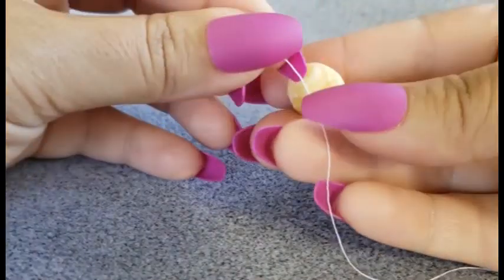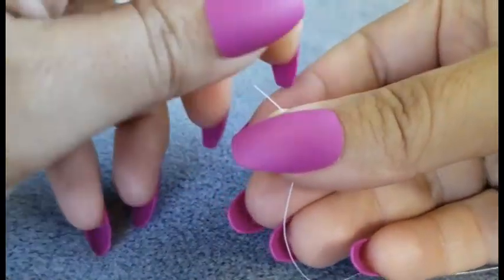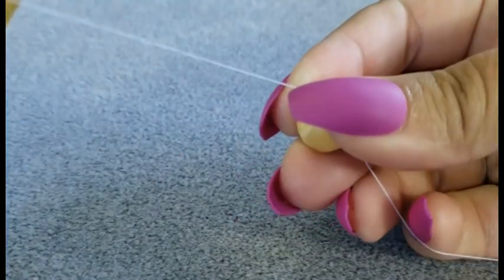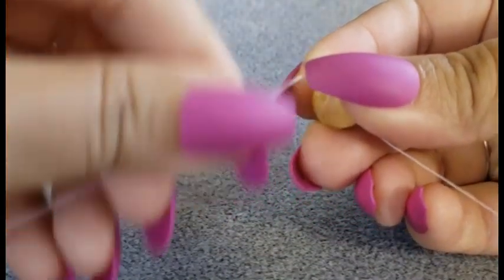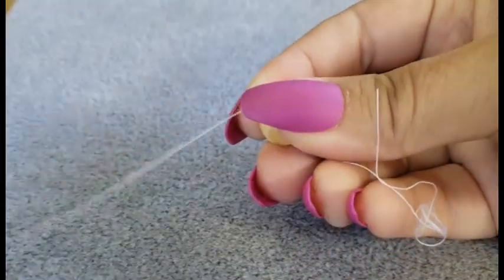In order to condition my thread, I am going to take my little ball of beeswax and hold my thread on top of it, pinch it together really well, and pull my thread through while I'm pinching. That's going to coat our thread in a little bit of beeswax, which will tack those fibers down and keep it from wanting to tangle up as much while we're working with it.